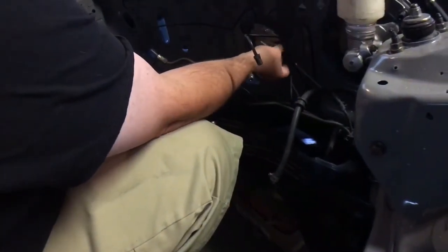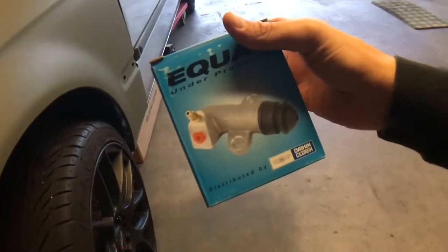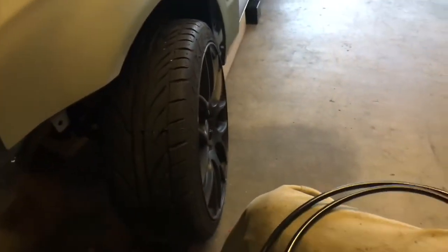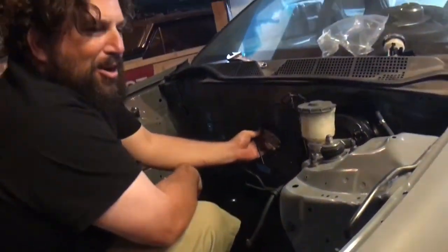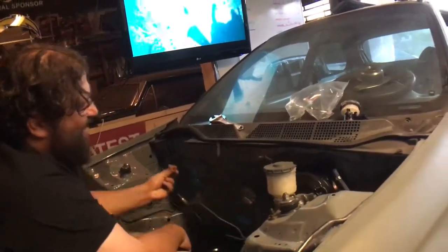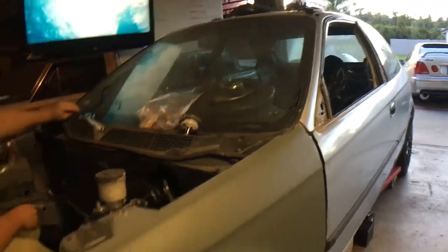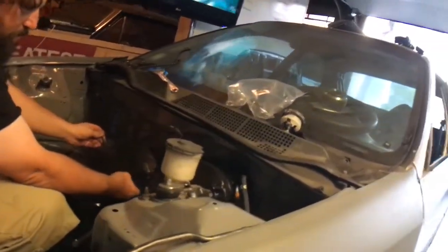Then we're going to install the line and plug it into our slave cylinder. We should probably wait to do that until we put it on the motor, but we're going to finish something. We're going to start a bunch of shit — it's really coming together though, I'm stoked on it right now. Plumbing it together so we can throw the motor in this bitch.